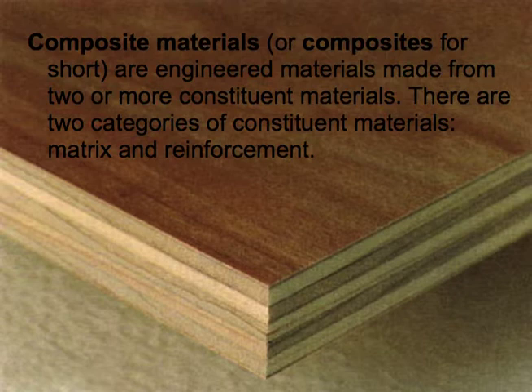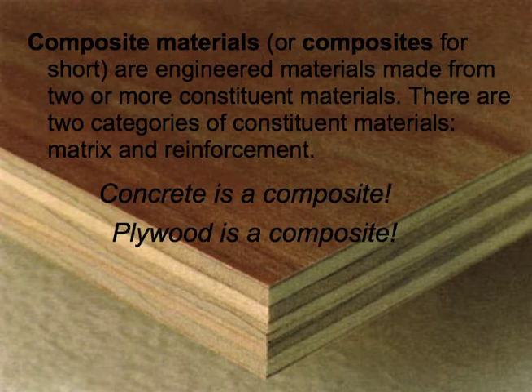Discussing composites brings about an interesting question: what exactly is a composite? Essentially, a composite is defined as an engineered material produced from constituent materials to give it its final properties. Those constituent materials fall into the category of either the matrix or the reinforcement. Using this logic, concrete would be considered a composite, and plywood would be considered a composite.